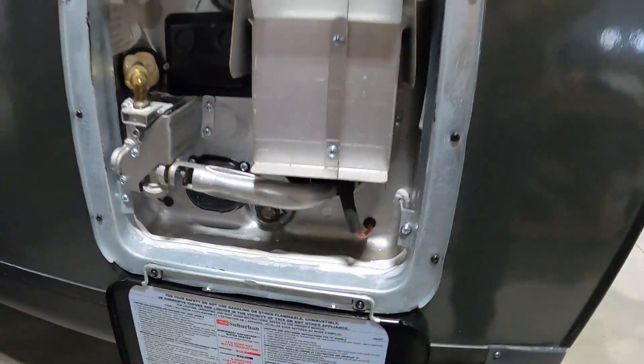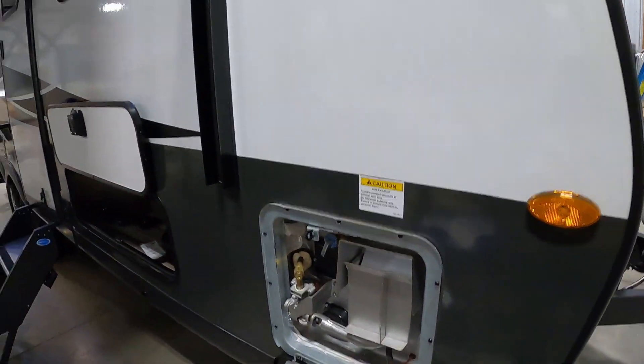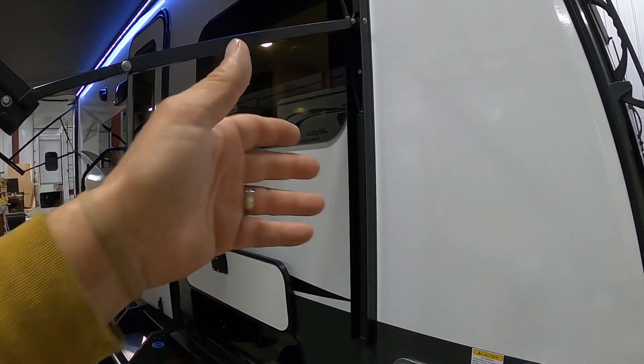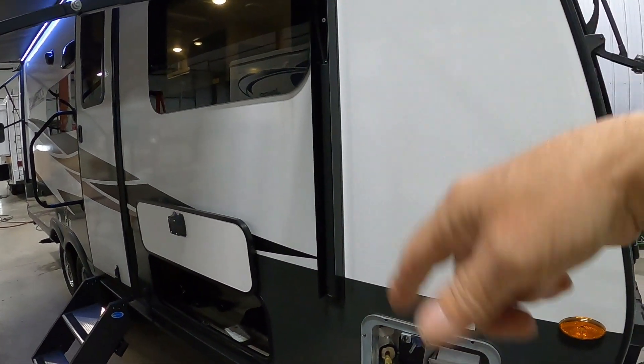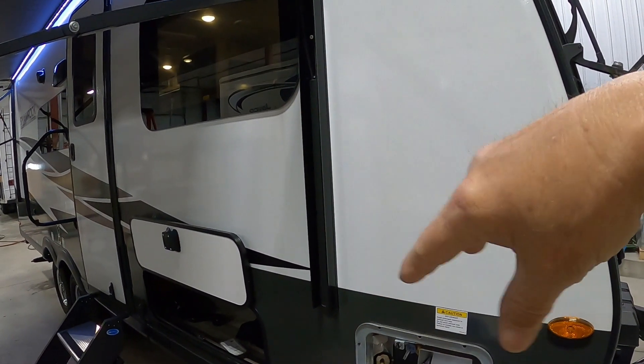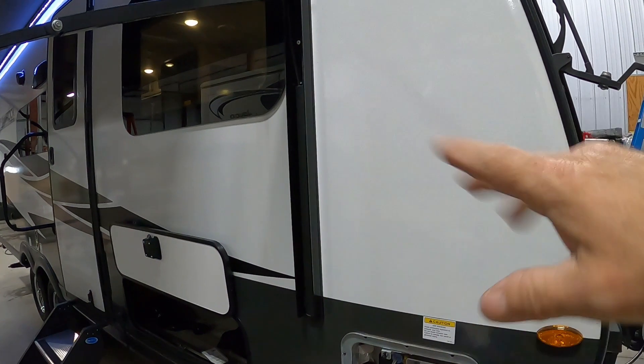Then you can go ahead and turn that hose on. After the hose has been on for a few minutes, go inside, open up your slide if you need to, and open up all of your water lines. Get a nice steady flow of water going through them to get all the air out of the lines — sink, shower — and then shut them off. You're all set to camp.